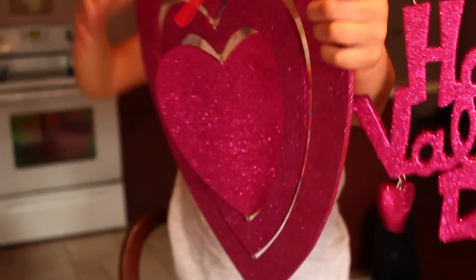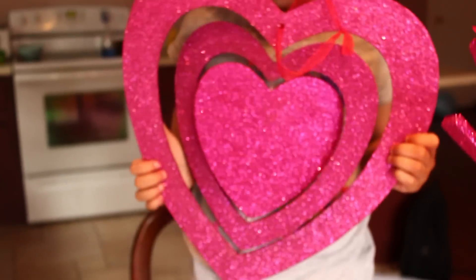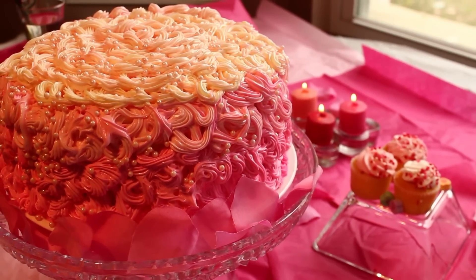Hey y'all, so it's that time of year again — Valentine's Day — and I'm going to show you guys how I made this really beautiful, pretty Valentine's Day cake.